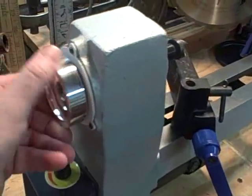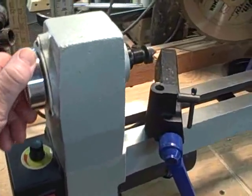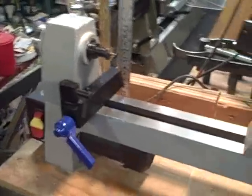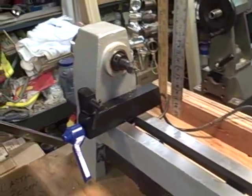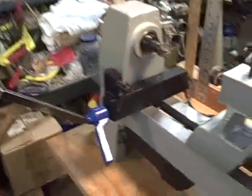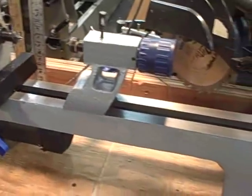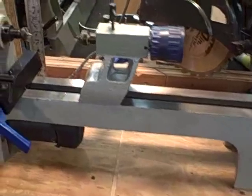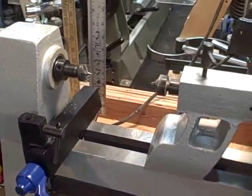Again, this is a small lathe — I use it to train the scouts on. I can carry it; it's not too heavy. This is marketed under a few different brands, but this one here is a Wilton.